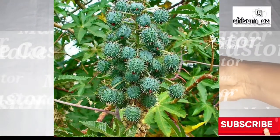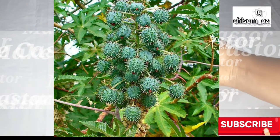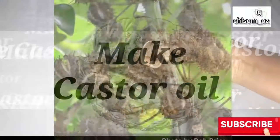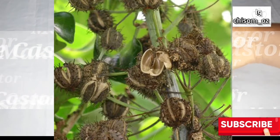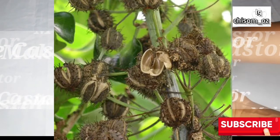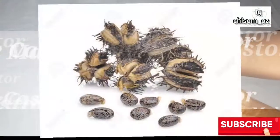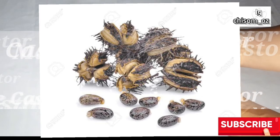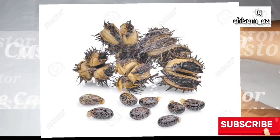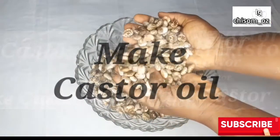This is what castor plant looks like on the farm — it's still fresh and very grainy. Eventually it gets to this stage where it's all dried and ready to perk out the seed. This is a pod, and when you open the pod, these are the seeds you get. These seeds are what you use to make castor oil.